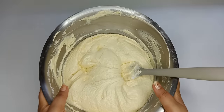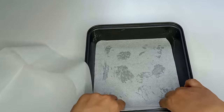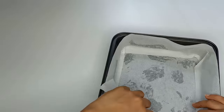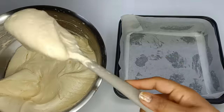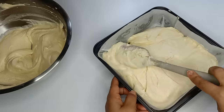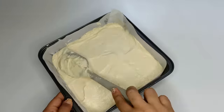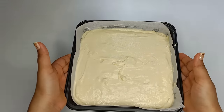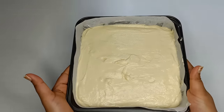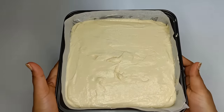Then add the cake to the pan and add the baking paper to the cake. We can add the cake, take a plate and add the cake. Then take the cake as you can add it.